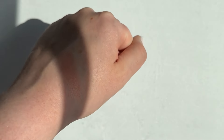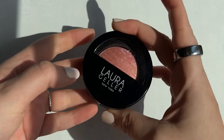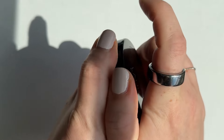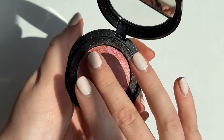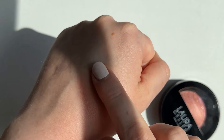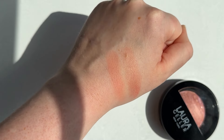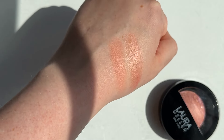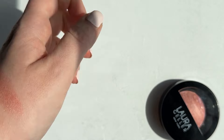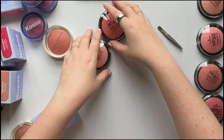I think it was the next day I filmed this clip — obviously a much sunnier day. I wanted to swatch one of the Laura Geller blushes to compare it to Daydream, and as you can see, it's actually pretty close in terms of color. The Laura Geller is going to be much more shimmery, so I'm going to add that to my on-face swatch comparison as well.